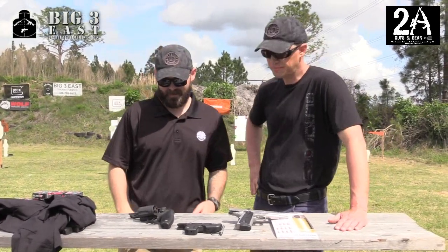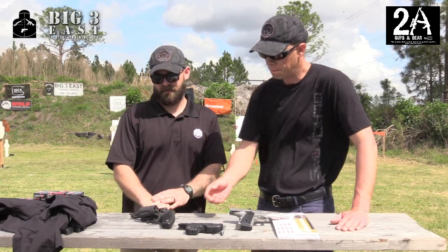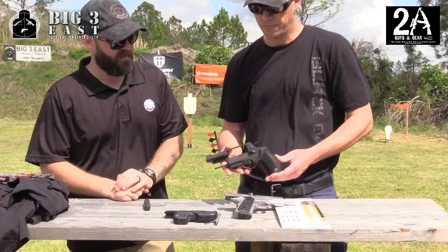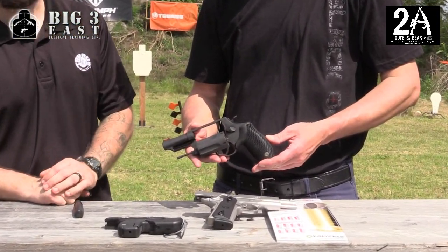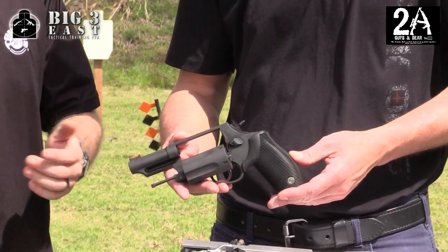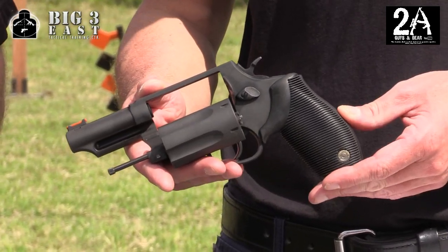Today we're going to talk about three items. One's a revolver — the Taurus Judge. In 2016 we're celebrating the 10th year anniversary of the Taurus Judge. It's a great revolver for personal and home defense, recreational shooting, and especially if you're down here in Florida, it's great for keeping back those snakes when you're wandering around.